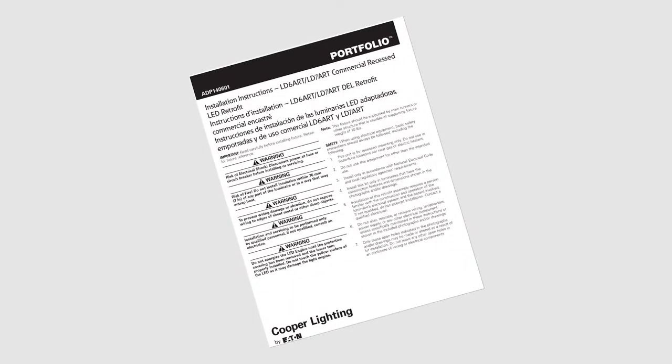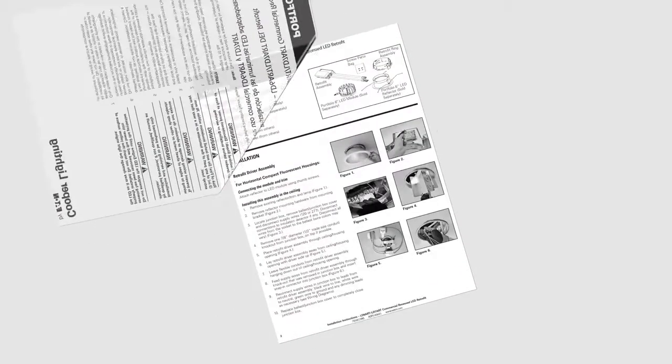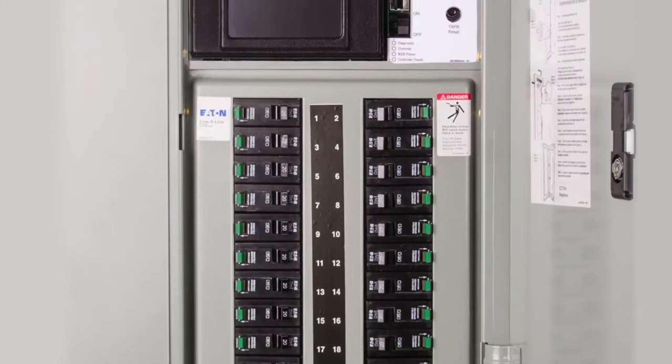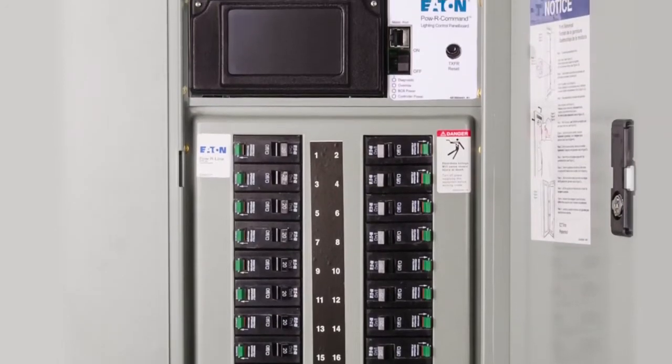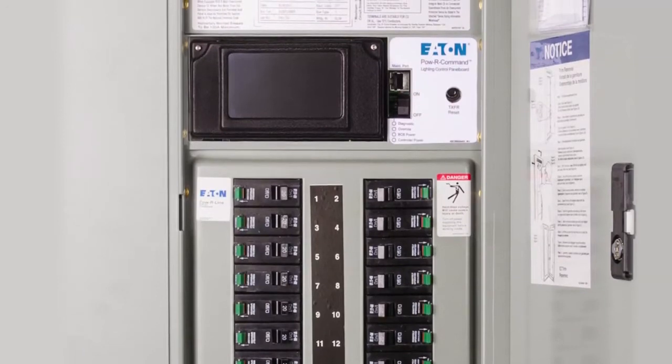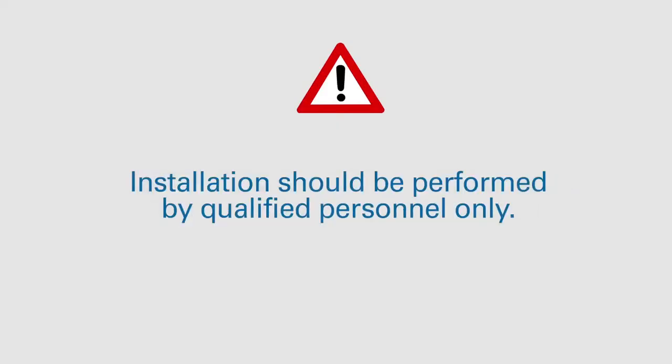This video should not be used in lieu of your instruction manual. Please refer to your instruction manual for additional important safety and installation information. Before you begin, be certain that all power is disconnected at the fuse or circuit breaker before installing or servicing. Installation should be performed by qualified personnel only.